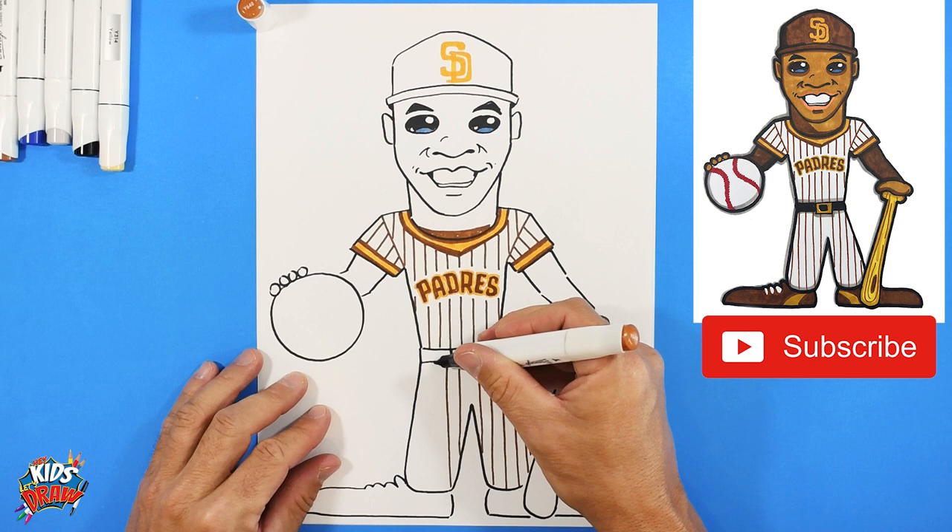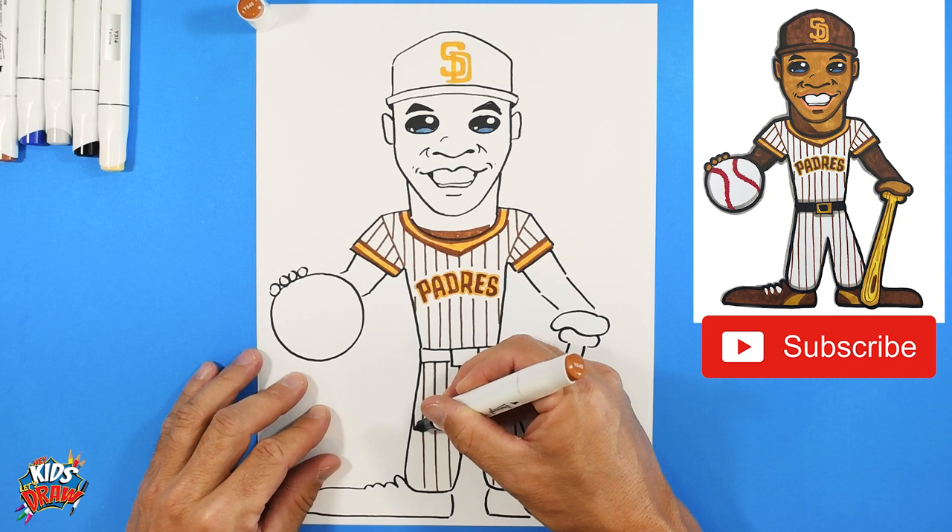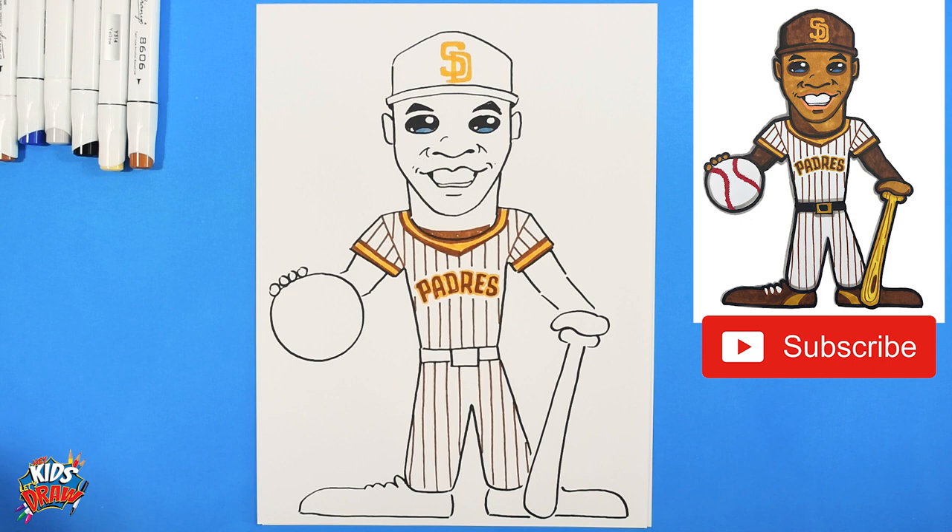We're going to fast forward now. Thanks everybody for joining us on Hey Kids Let's Draw - Juan Soto of the San Diego Padres! Let us know who you'd like to see next, give us a subscribe - we're really trying to build our numbers. We'd appreciate it. Thanks again for joining us!